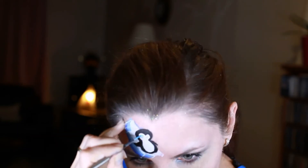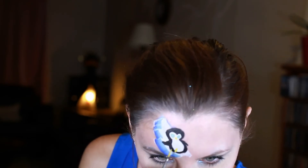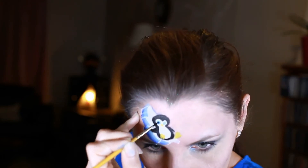Penguin's eyes could be just black but I decided to make them blue, so I'm doing blue eyes, and yellow beak and feet. And then filling the eyes with black.